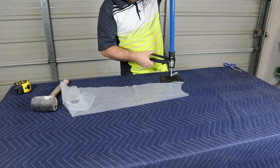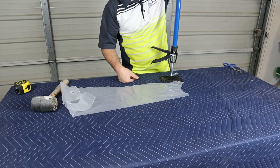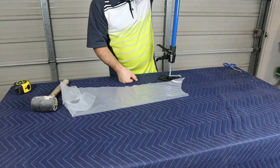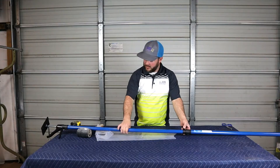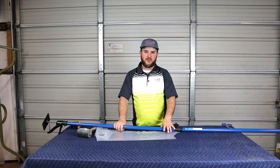You want the handle end to be the bottom so that when extended, your handle will be about in the middle. Otherwise your handle is going to be way at the top and it'll be hard to crank up. When you pull that handle it gives you that extra few inches you need to tighten it up — not very difficult at all.